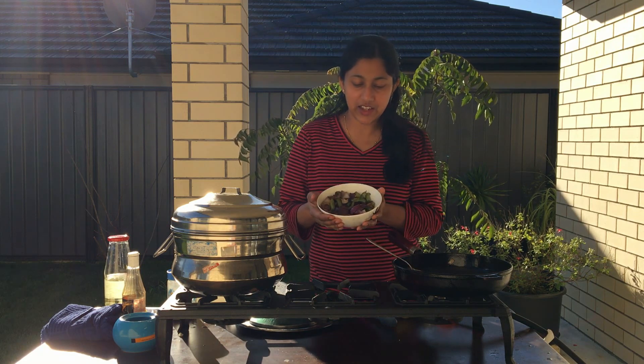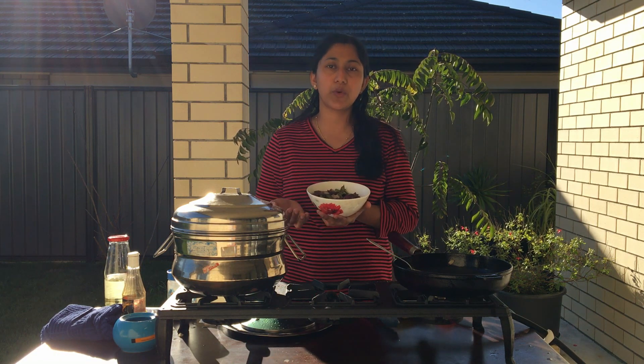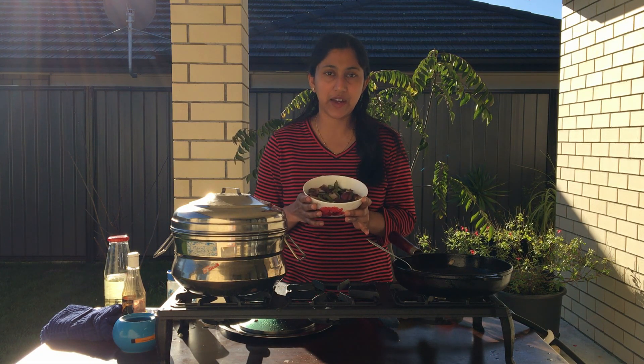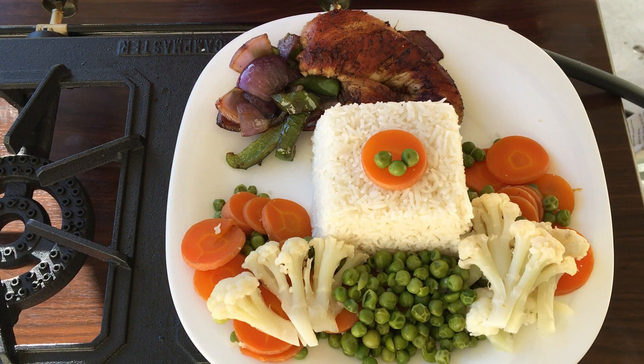We have rice and vegetables. We have minerals, vitamins, and fiber. We have protein and green beans. We have a healthy meal. We have to make sure that we are serving the plate with garlic.